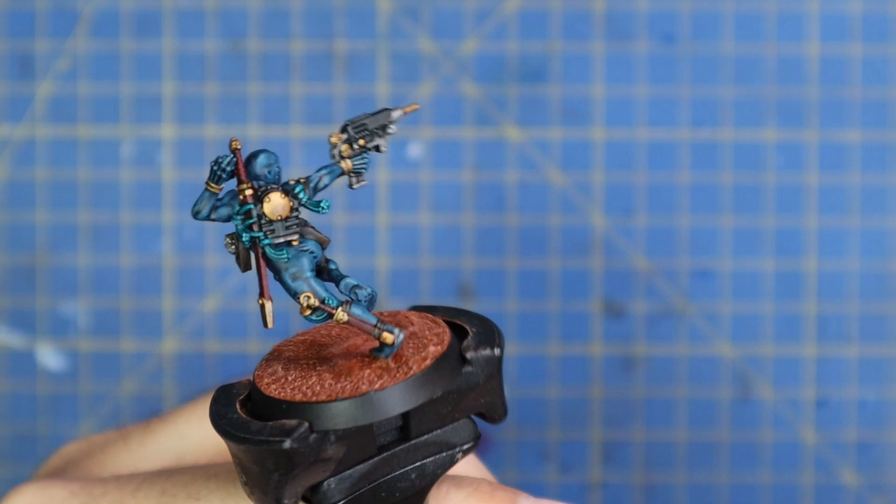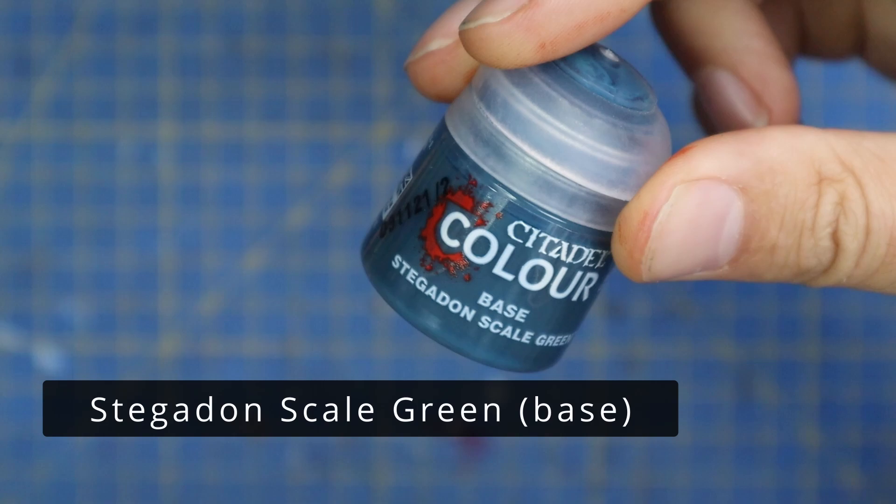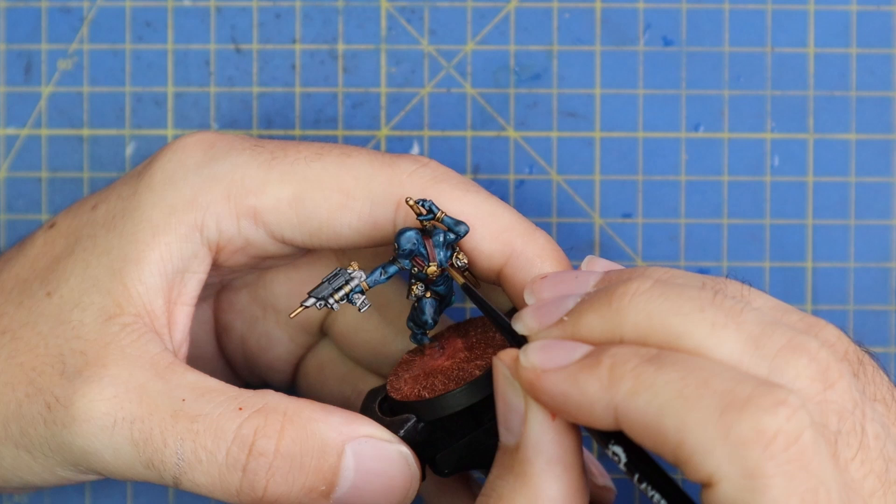Now that's done it's time to begin the layering process. We're going to start back at the body glove with a two-stage highlight — starting with Stegadon Scale Green. Apply this to most of the body glove, just leaving all the dark and deep recesses with that black Nuln Oil still showing in them.